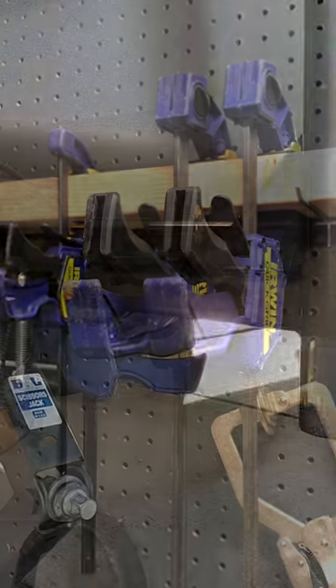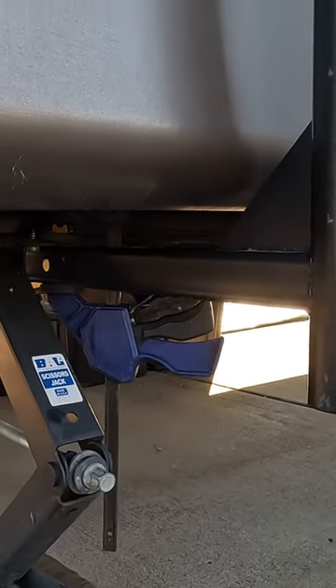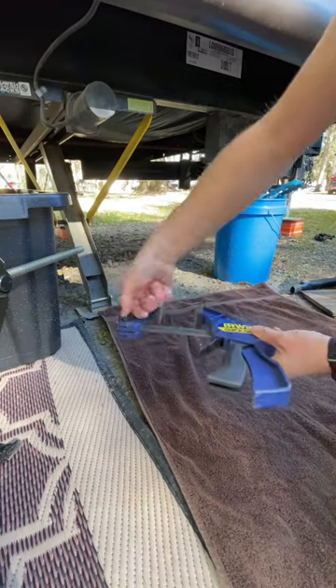Quick clamps are a DIYer's best friend. They give you the extra set of hands when you need them. But did you know they can also be turned into presses?